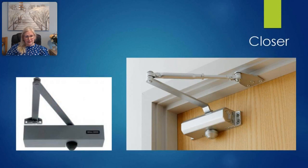A door closer is a mechanical device that closes a door in a controlled manner, preventing it from slamming. A door closer is a very essential component for a fire door, which will be covered in the fire door module.